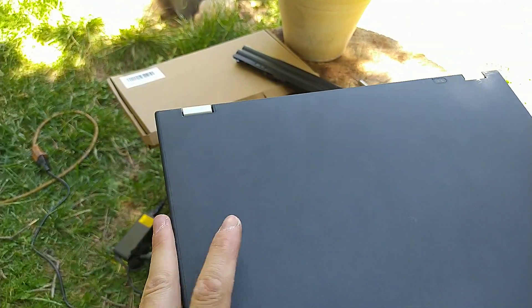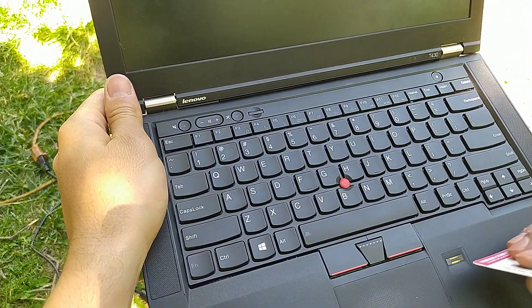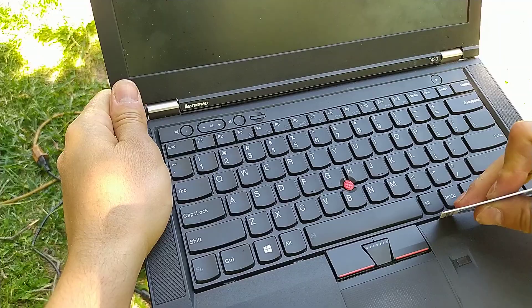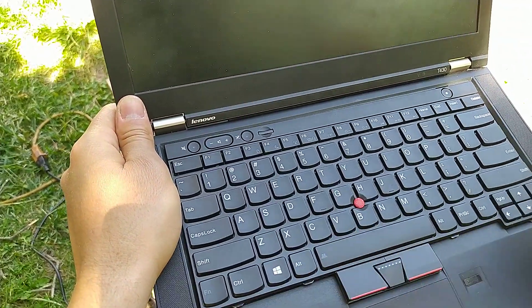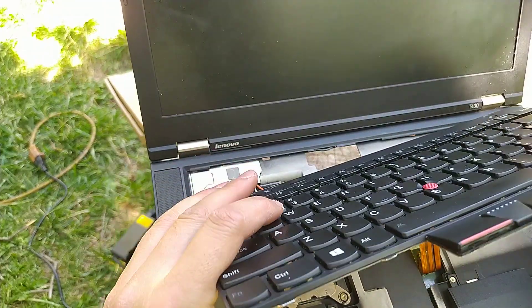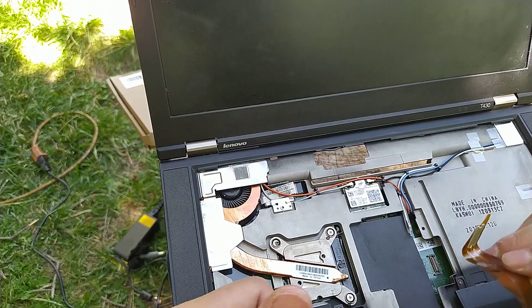Then open up your laptop, and by using the bank card or whatever card you have, go ahead and push forward and lift at the same time — just so you don't damage your laptop. You'll then be able to remove the keyboard. Go ahead and unplug it.